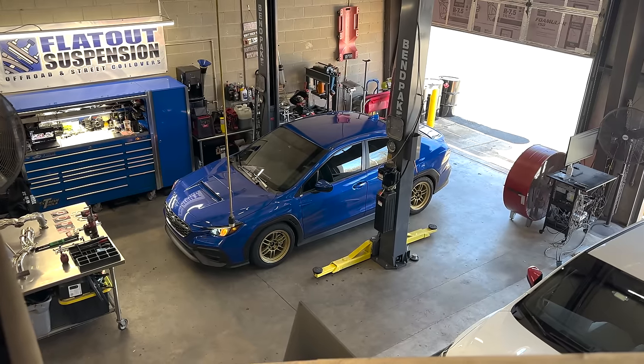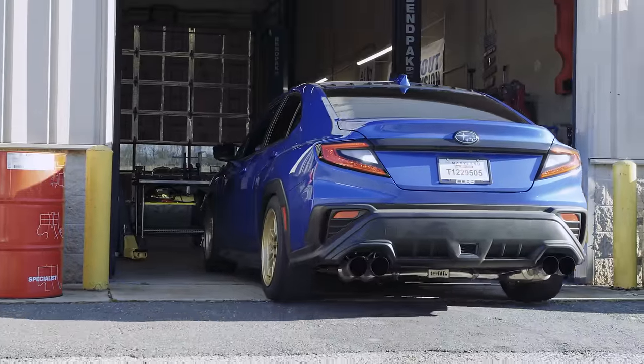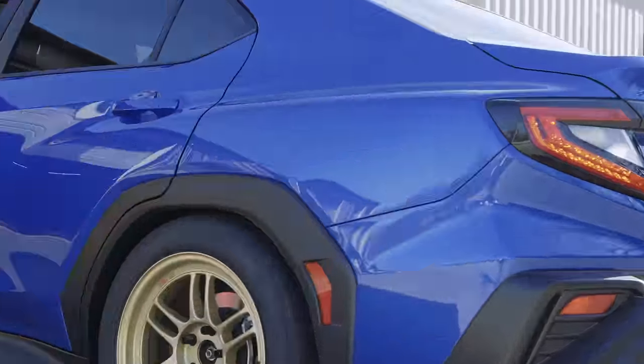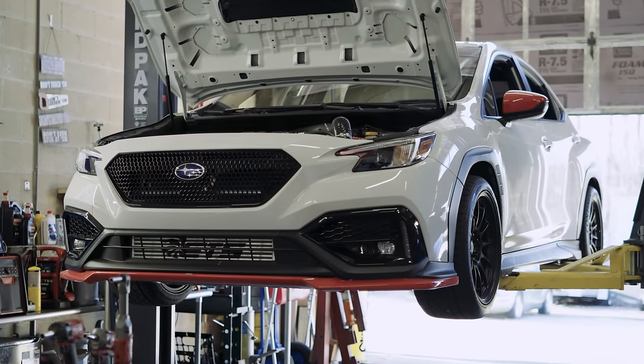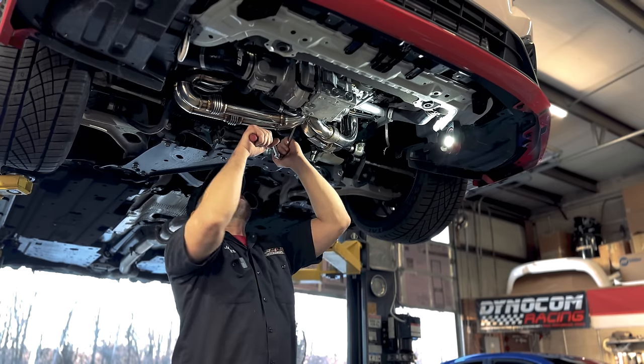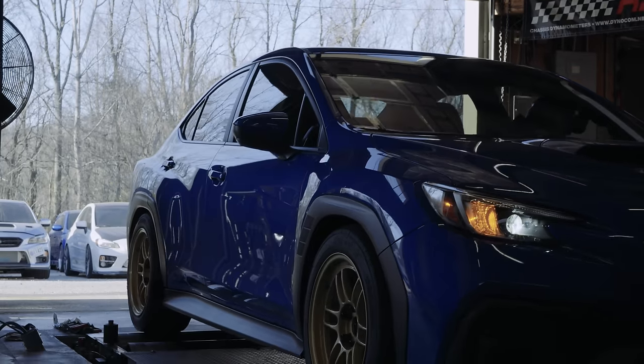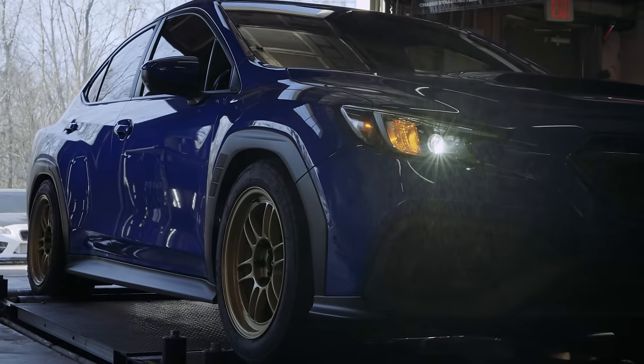Unfortunately, the 4-0-1 header design lost a significant amount of bottom end torque while only minimally increasing peak horsepower, so we decided to send it back to the drawing board. We think there's simply too much turbulent exhaust gas to efficiently flow from the manifold compared to a 4-2-1 design. That's why we test prototypes — but just in case you were wondering, here's what it sounds like.